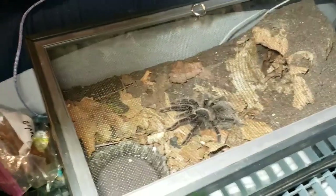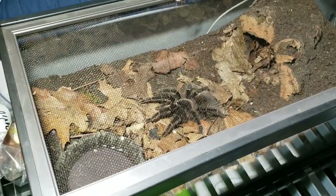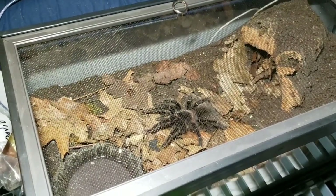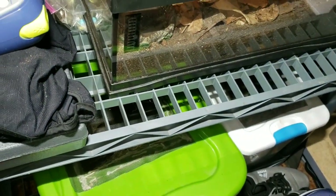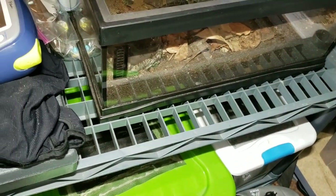Moving over here, this is the one little shelf I have next to my bed. This is my female Lasiodora parahybana — she's roughly a little over six inches, still got some growing to do, so she's on a shelf by herself. On the bottom we have the two containers of roaches: Dubias and Red Runners.